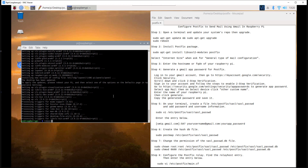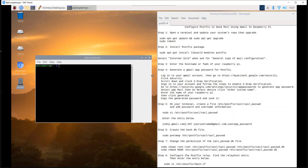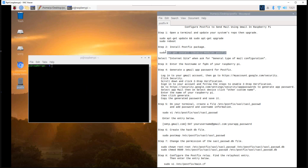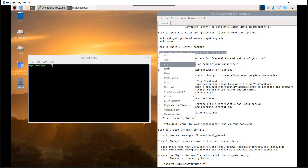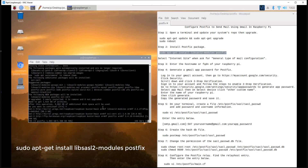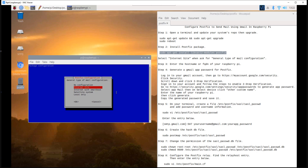Then reboot your Pi after the update. Step 2: install the postfix package. Execute the command below. Select 'Internet Site' when asked for the general type of mail configuration.